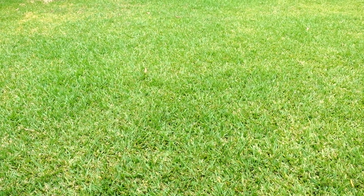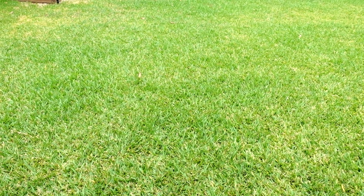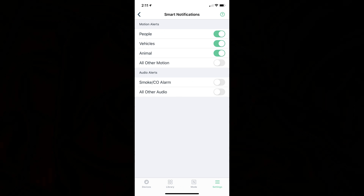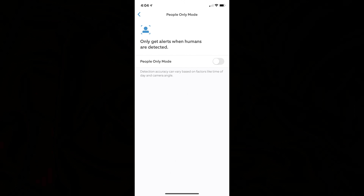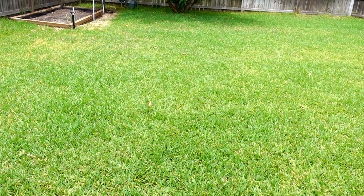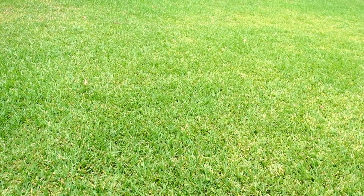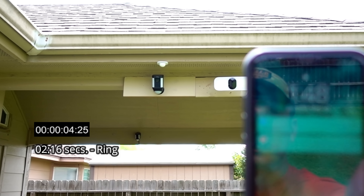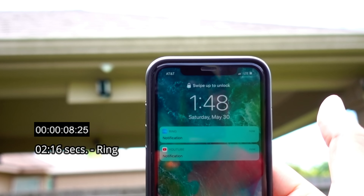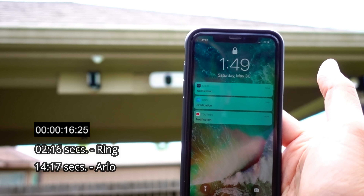We are going to test motion alert notification speed between the Ring Spotlight Cam battery version and the Arlo Pro 3 floodlight cam. The Arlo has person detection on, and the Ring spotlight cam will have person detection turned off for this first test. I got the Ring notification already, and after a short wait, the Arlo notification came in. Ring has always been almost instant.